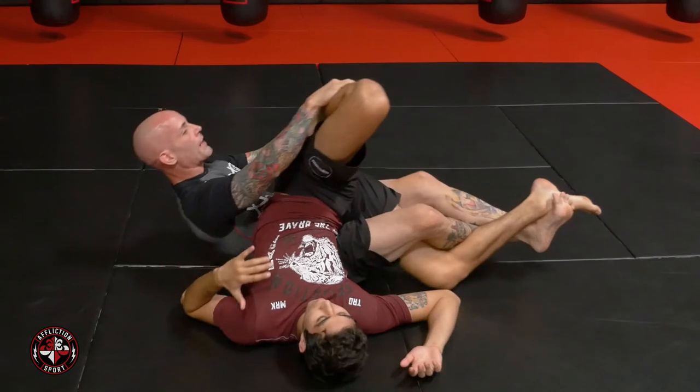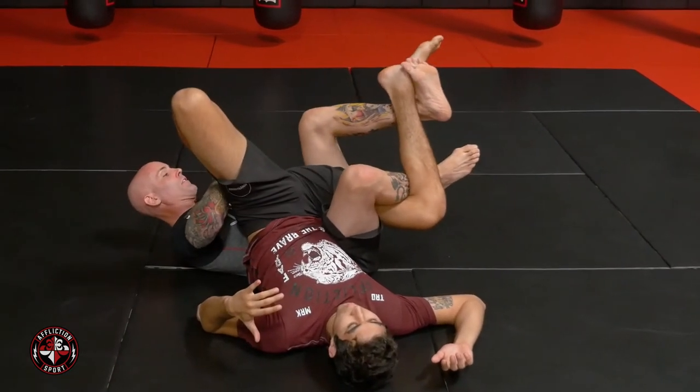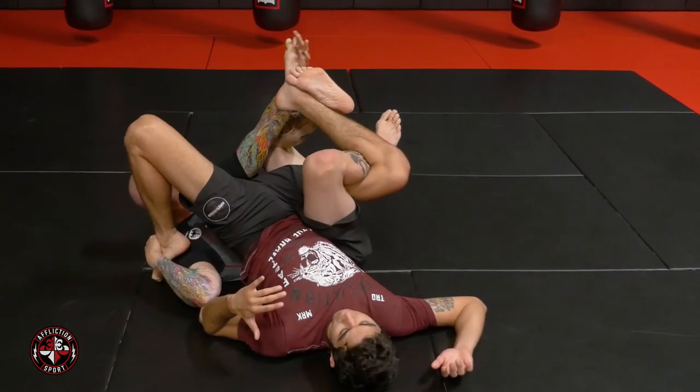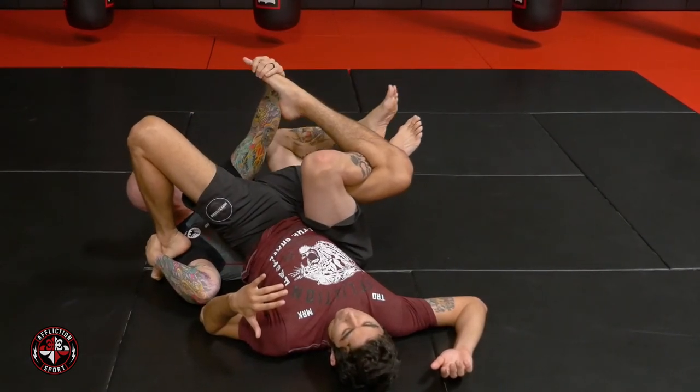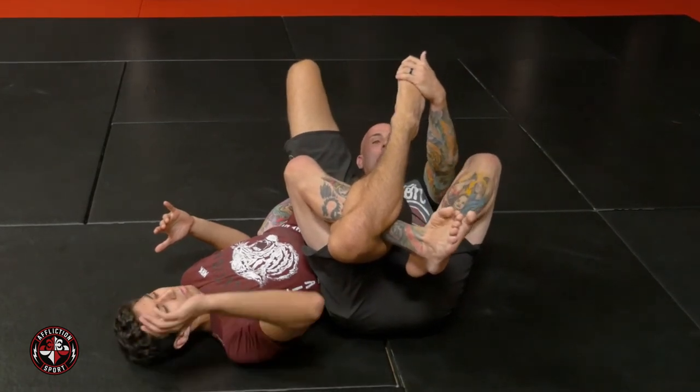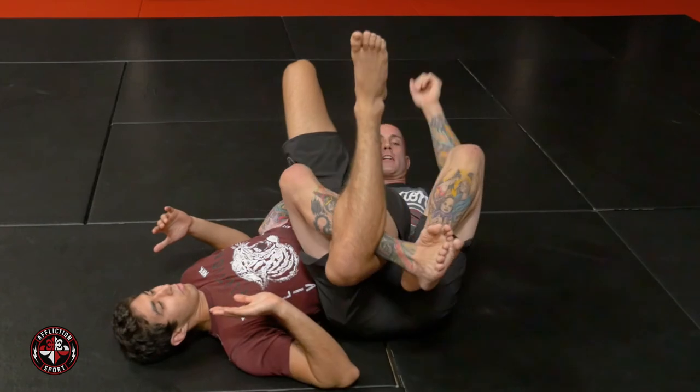As I rock back to my back, I'm going to switch off to this hand, pulling the foot, bringing my knees to my face, reaching and grabbing his toes with my other hand. My opposite foot stomps my ankle to help apply pressure to his knee as I pull down and finish getting my tap.